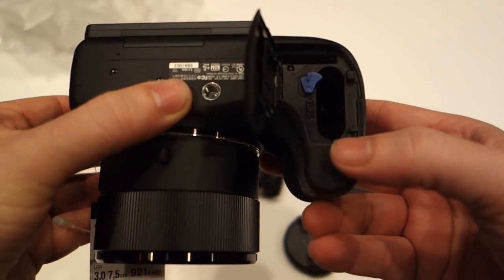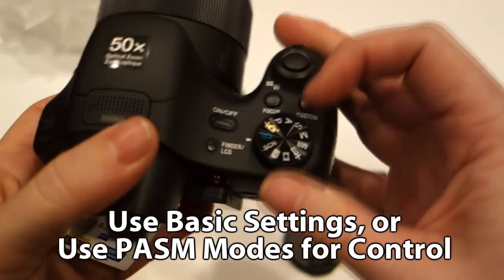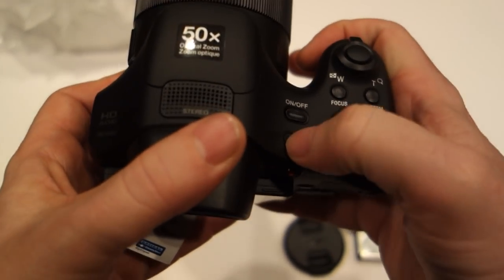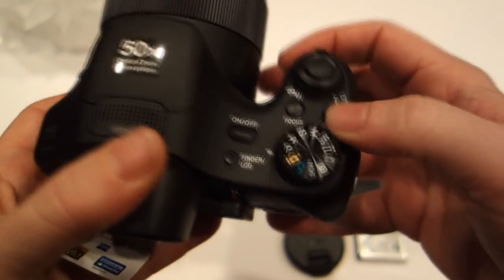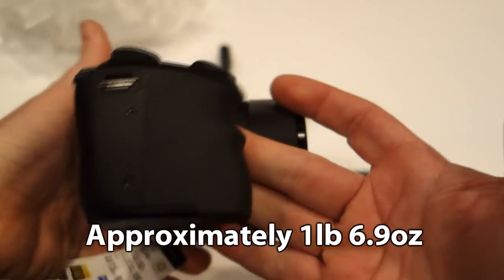When you pop the little battery hatch open, you'll notice it's got a different size battery port. Unfortunately you can't use the same battery from previous versions of the camera, but the little battery does a good job. It's the same battery used on the Sony RX100 — I'm a huge fan of that camera — so I can swap batteries back and forth.